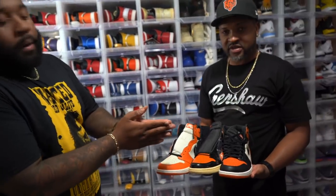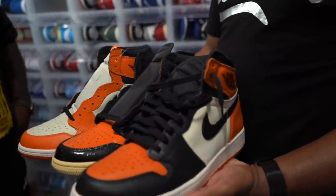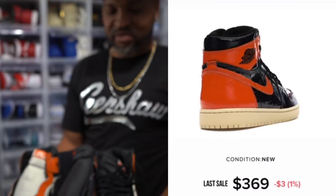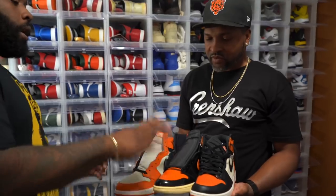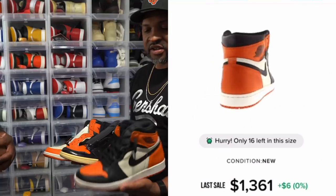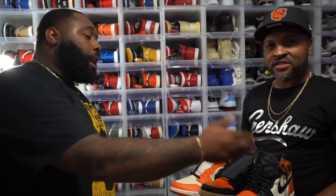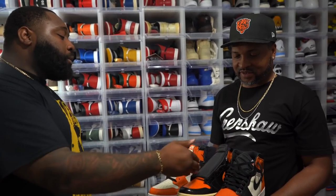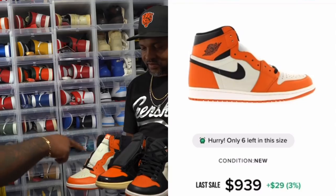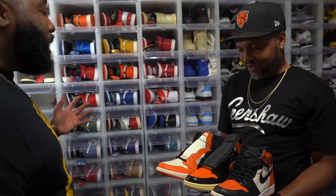Y'all already know what family this is — the Jordan One Shattered Backboards. Hype or dope? The middle one might have been a lot of hype, but the other two I can really rock with. If you can pick one out of the three, which Shattered Backboard are you going with? This one right here — the OGs. It's always OG. When it comes to the vault it's OG over anything. Prices: the OGs are $1,200–$1,300 depending on size; the second are $300–$350; and the third has crept up to $1,000.